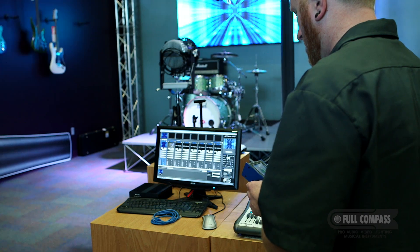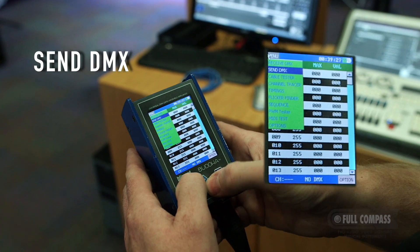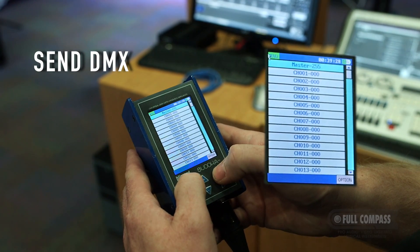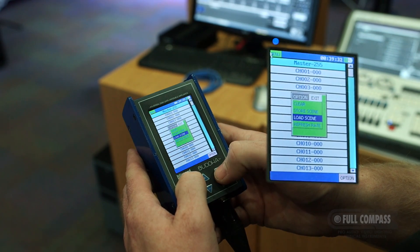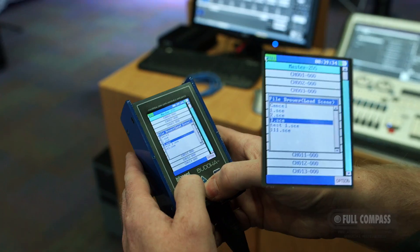To output DMX, connect the Buda to the DMX input of your lighting network and select Send DMX in the menu. Hit the Option key twice, select Load Scene, and select which scene you'd like to output.